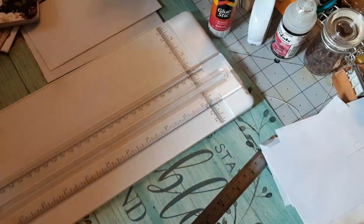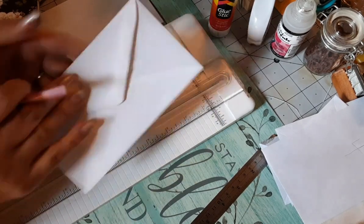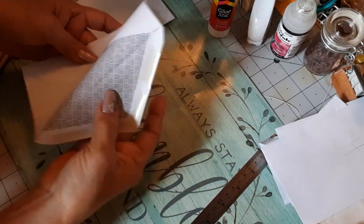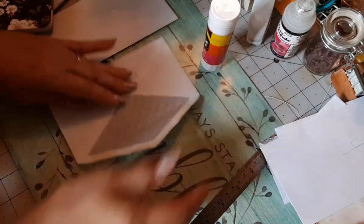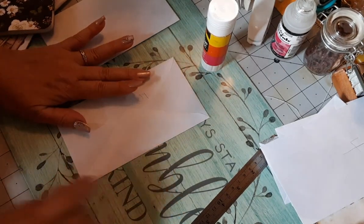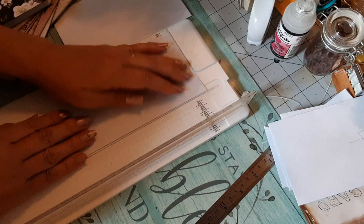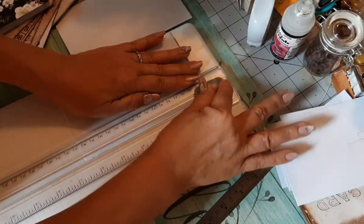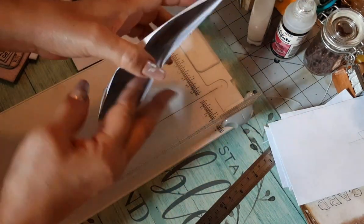Now for envelope number five - we are going to seal the envelope and open it up on the right-hand side. We're going to cut a small sliver on the right side of the envelope. It doesn't really matter what side as long as we have an opening on one side. That's what we're doing on envelope five.